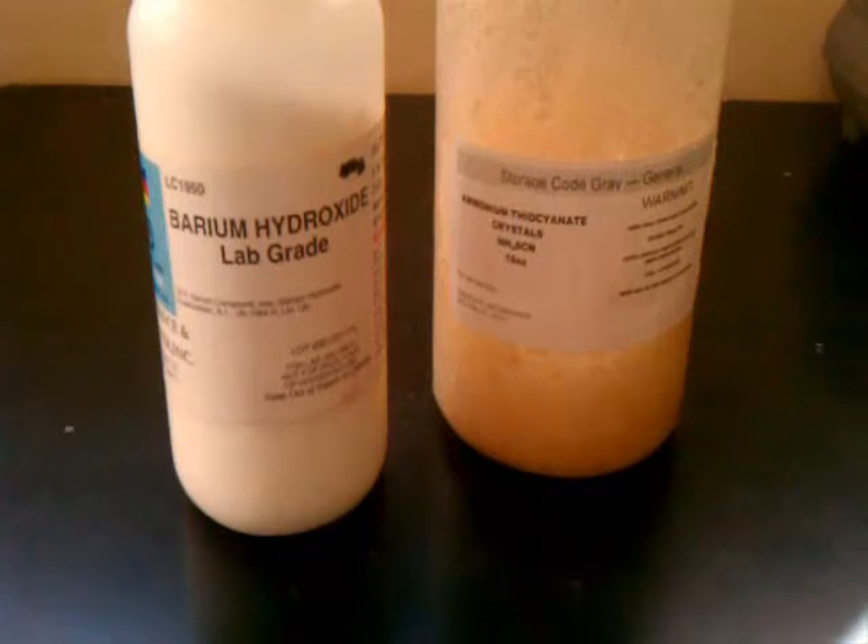The temperature that this reaction can reach is many times colder than what you would get from just dissolving ammonium nitrate into water. We are going to look at these two reactions and compare the temperatures to show you the big difference between the endothermic reactions of ammonium nitrate and ammonium thiocyanate.